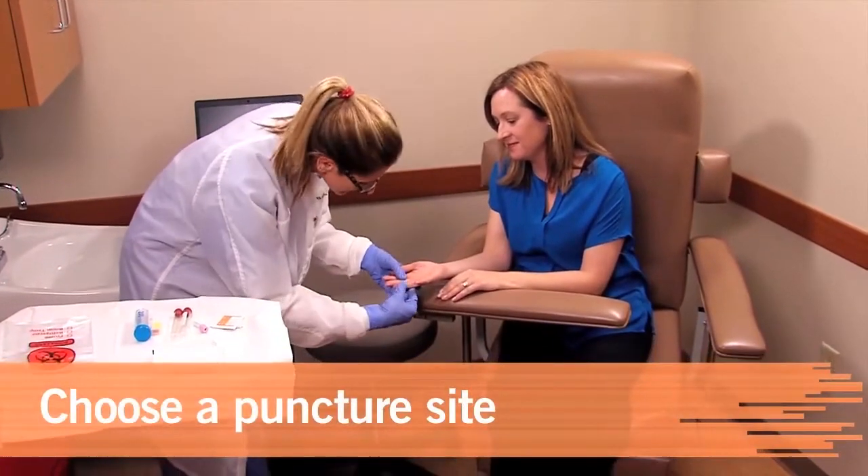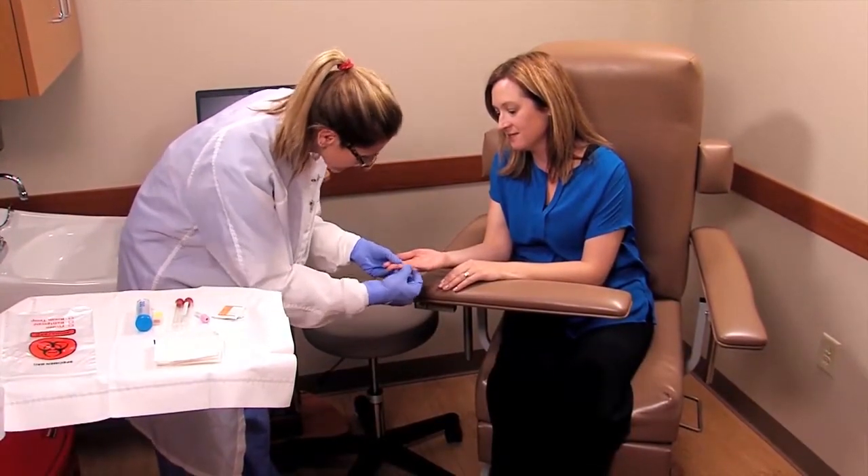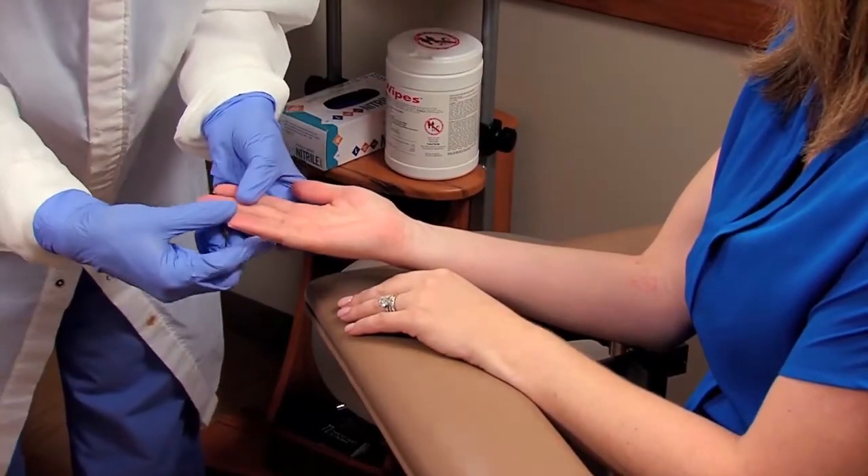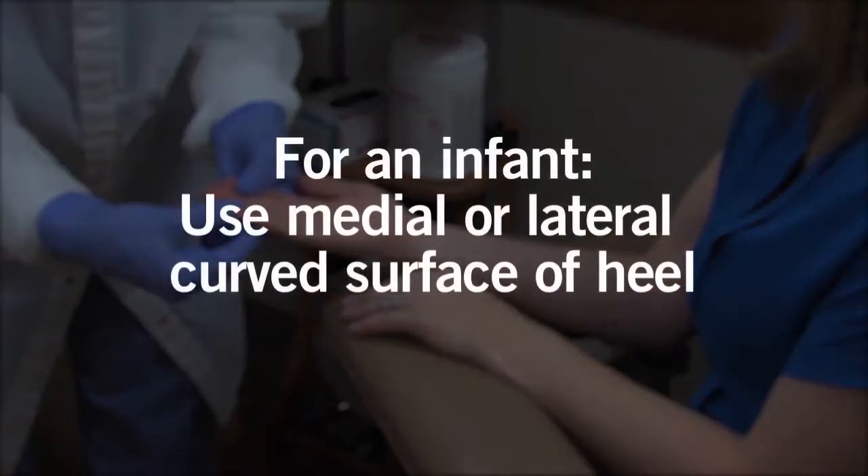For an adult, the distal portion of the middle or ring finger of the non-dominant hand is often used because that hand may have fewer calluses. For an infant, the medial or lateral curved surface of the heel can be used.